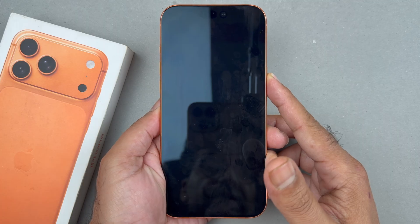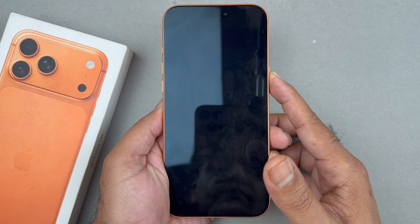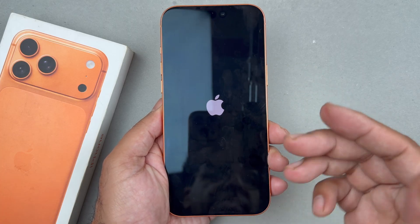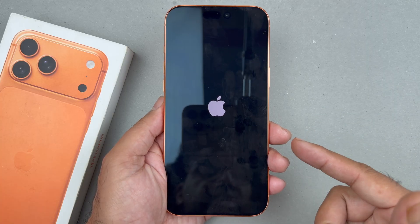Keep holding until you see the Apple logo appear, then release it. Try this method as many times as you need until you get that Apple logo to appear. If it doesn't work the first time, keep trying.